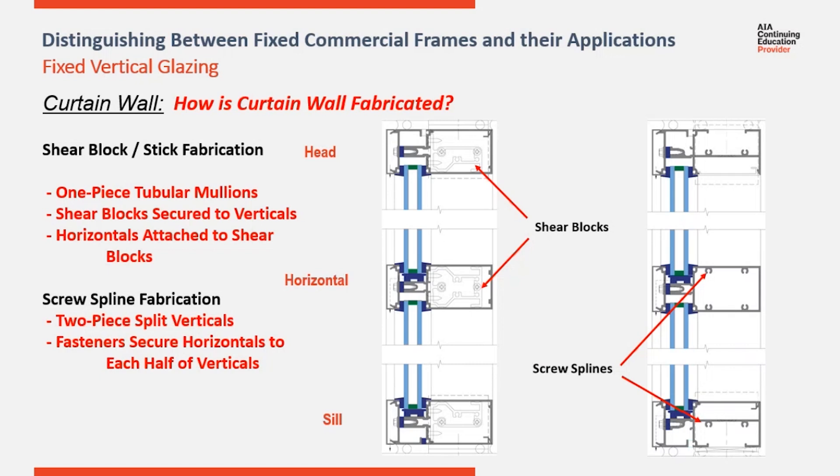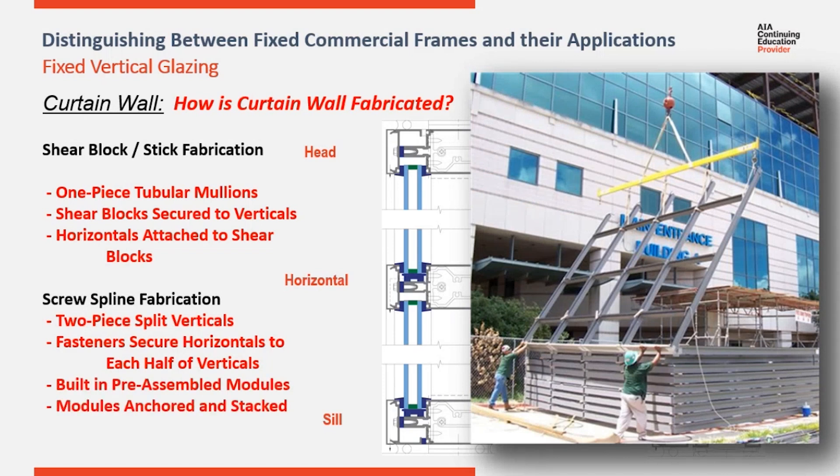This saves you a couple of labor steps and allows you to pre-build modules. Individual columns can be carried out to the job site, or they can be combined into larger panels and raised up and interlocked onto each other at the project site.